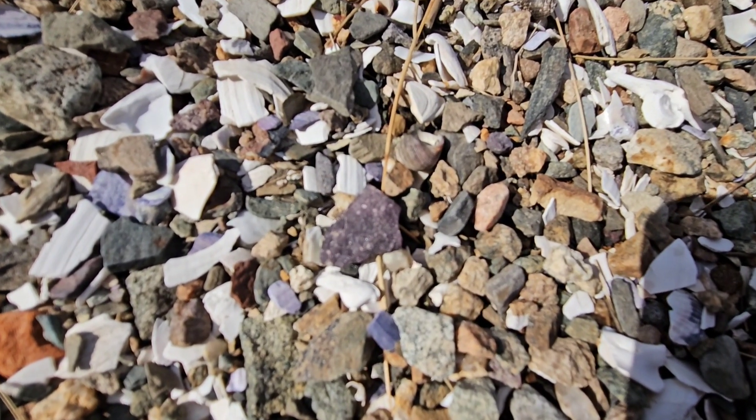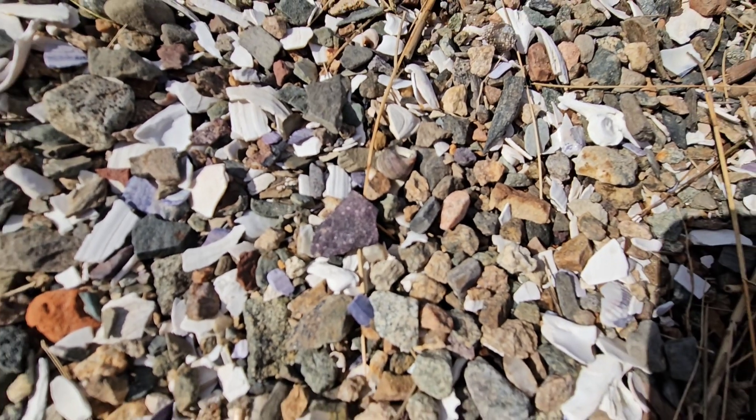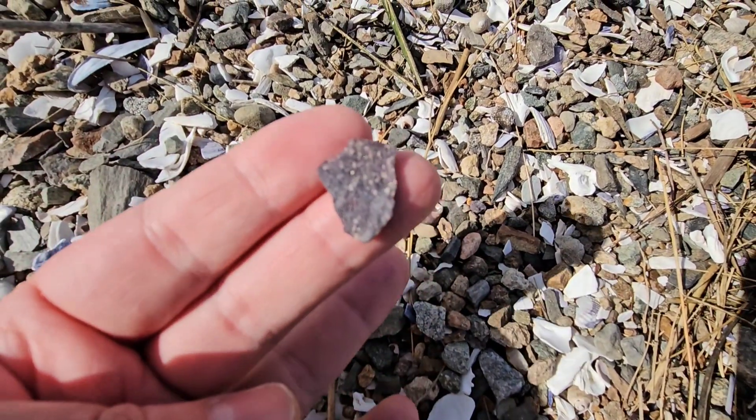Right in here — the other ones are like maybe all within five minutes, the last three or four finds. But nothing exciting, just a flake, but I still like them.